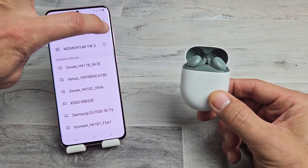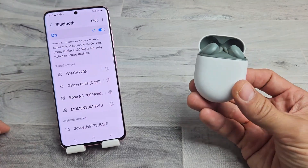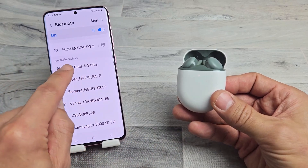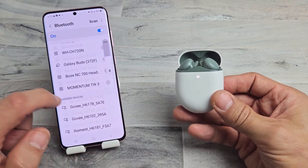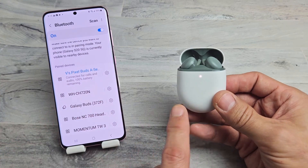Sometimes you can go ahead and just turn off the Bluetooth while searching and turn it back on. It's still pulsating — and there it is right there, Pixel Buds. Let me tap on that. It says pairing request — tap on that and give it one second. And now it says connected for calls and audio, 100% battery remaining.